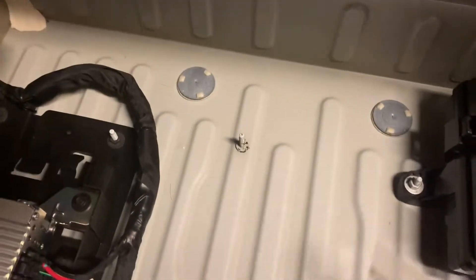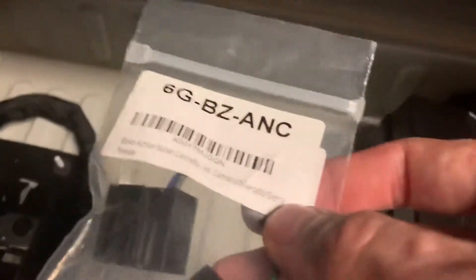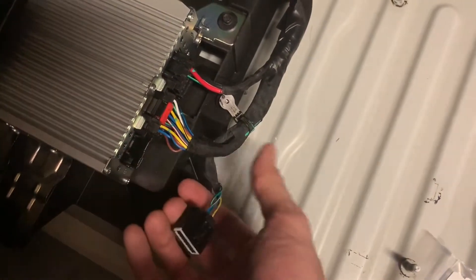Going for round two on a subwoofer install on my 2019 1SS Camaro. I did a video before showing how you can de-pin this connector here for disabling the active noise control.